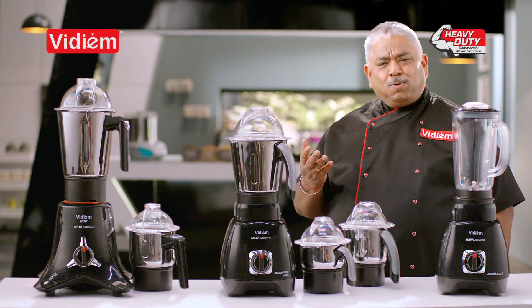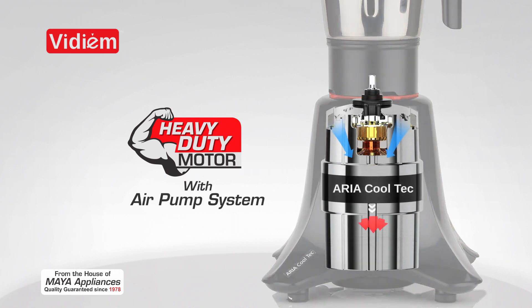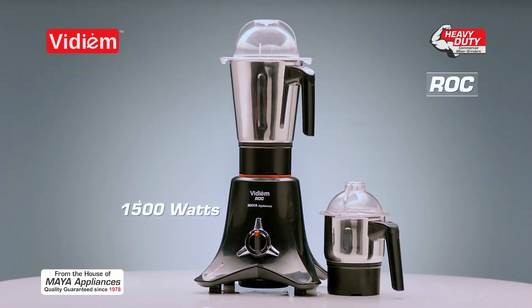This is Rock Bottom Jumbo Heavy Duty Mix. This is a cool tech heavy duty motor with air pump system. Masala, chutney, ginger garlic paste. This is 1,500 Watt power.